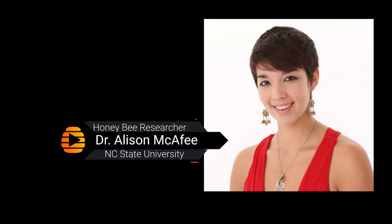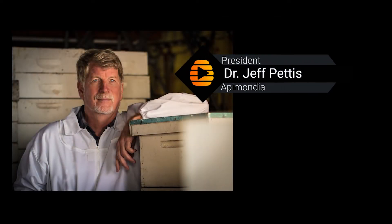I invited the first author of the article, Dr. Alison McAfee, a postdoctoral fellow at North Carolina State University and writer for the American Bee Journal, together with the last author of the article, Dr. Jeff Pettis, President of the International Federation of Beekeeping Organizations, Apimondia, to talk about their new research.